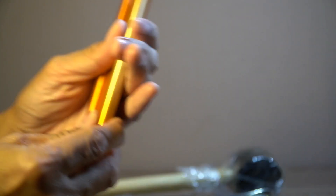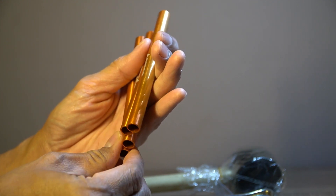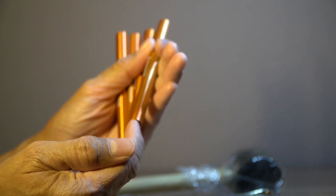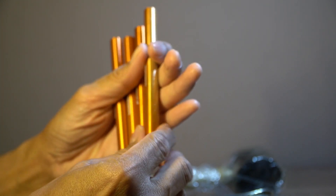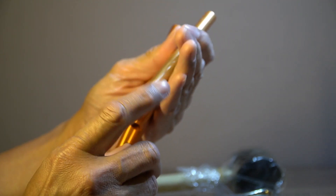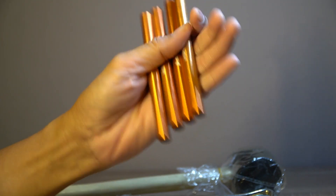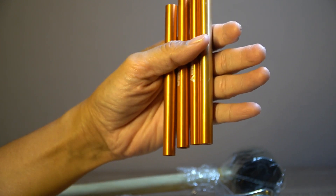Ini adalah untuk penyambung tenda. Kalau kita punya rangka atau frame tenda, biasanya ada sambungan antara tiang frame dengan frame lagi. Apabila frame-nya patah, kita bisa ganti dengan benda seperti ini. Ada banyak ukuran sebetulnya — tergantung ukurannya, saya kurang tahu berapa ukurannya karena tidak ada penjelasan, apakah 8,5, 11, atau 12,5.